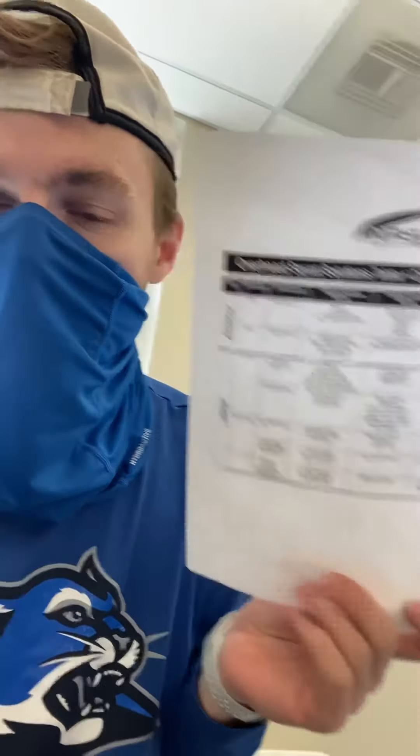Then you pull out this sheet — or you can think about it, but why not use the sheet if you have it? And look at what that means. So the one we did yesterday in class, Hannah's foot — her left foot turned out. So if you go to this one, left foot turns out.